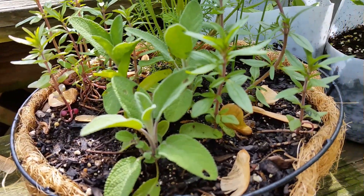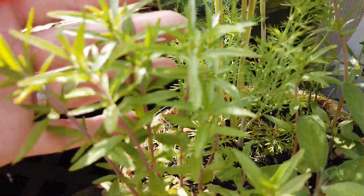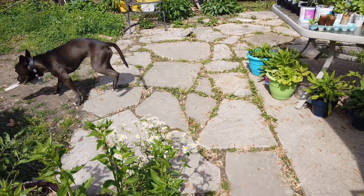Here are some herbs. I love them all — the texture, the smell, the look, the flowers, everything. And this brown thing keeps running around.